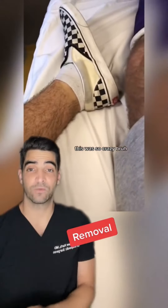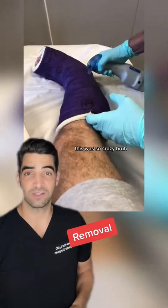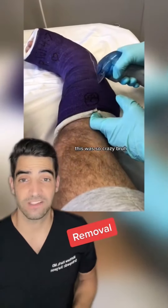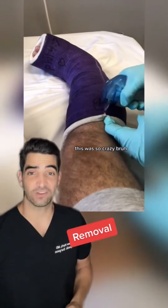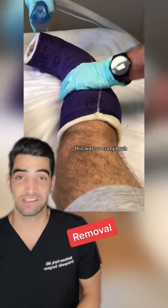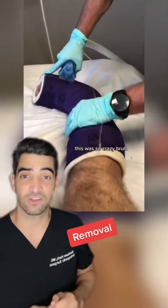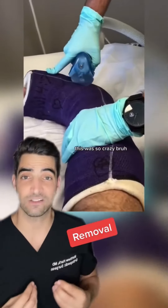there's a certain technique for doing this. And this, you can see here, he always keeps one finger on the cast while he's using the saw. This is to prevent the saw from plunging deep into the skin. The saw blade vibrates back and forth and there's a little vent on the saw that allows it to suck all the cast debris away.